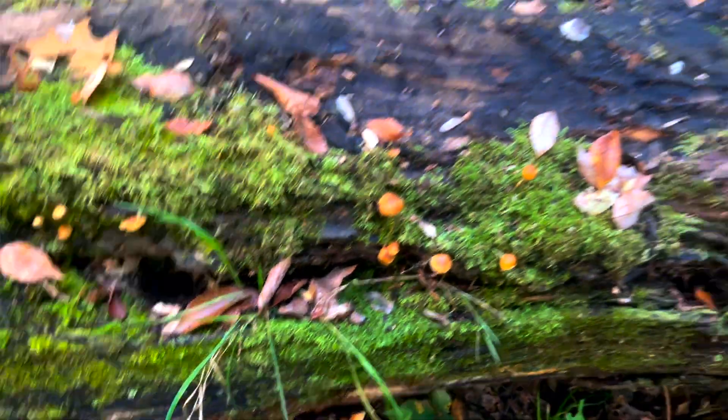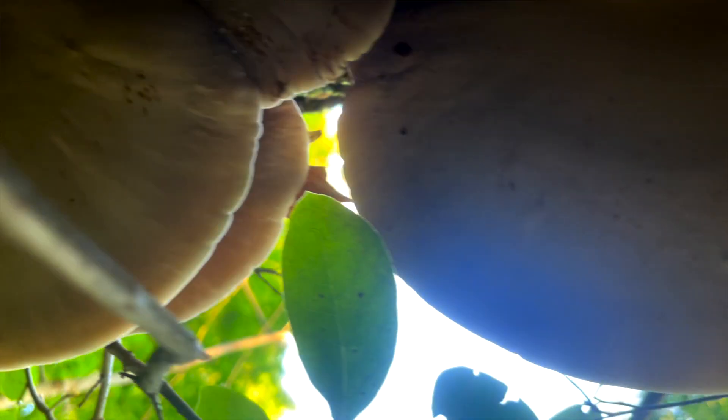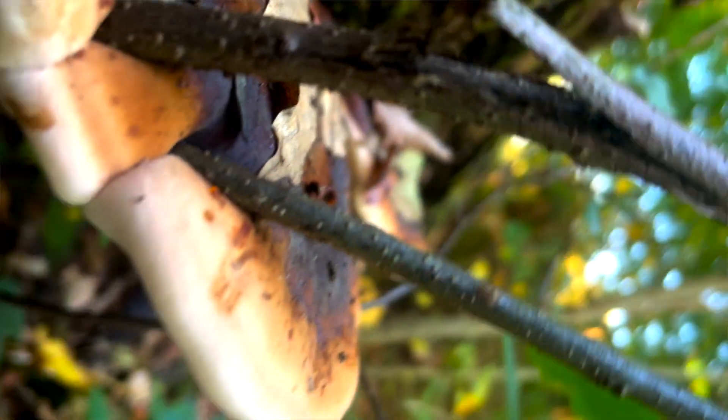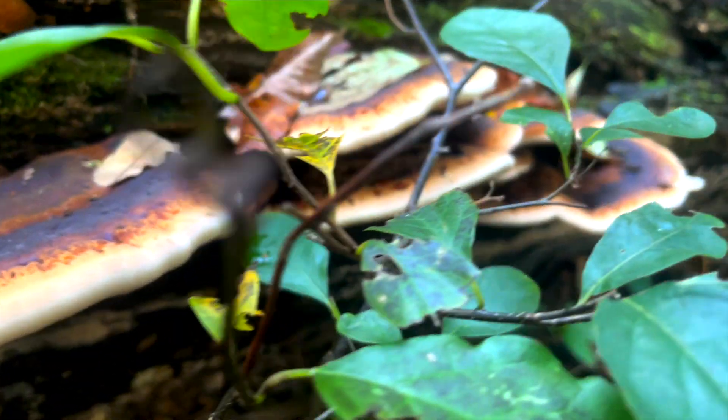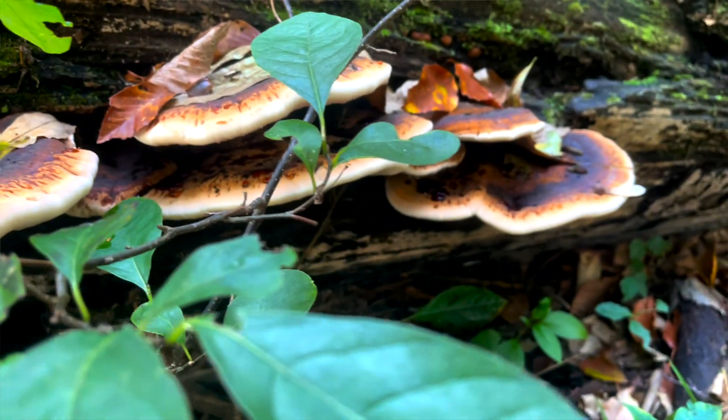Kidney shaped and stalkless, this mushroom changes in appearance quite a bit over time. Young specimens are round and lumpy with a soft velvety texture, the cap surface is brownish red, and there is a distinct white margin along the perimeter.